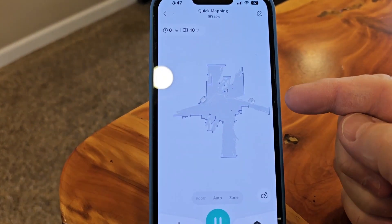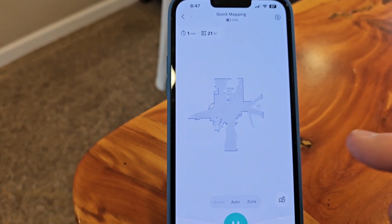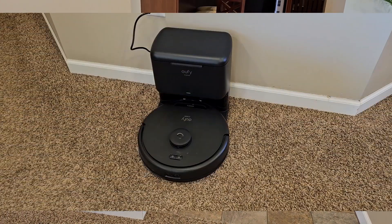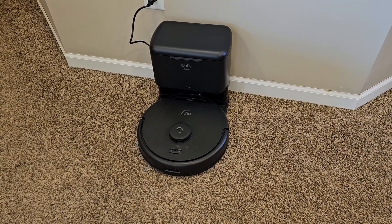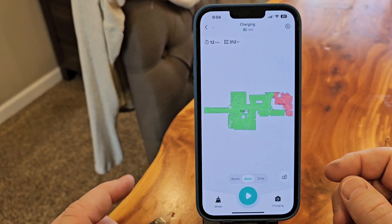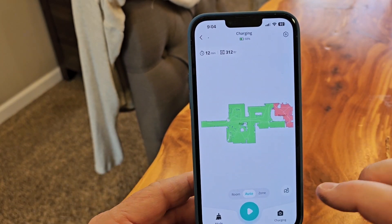You can watch the map as it builds in real time — that's pretty cool. It shows me where the vacuum cleaner is, and that is pretty much where it's actually at. That did not take very long at all to map my house. It's a pretty good representation; I did close some of my bedroom doors because I just didn't have everything picked up yet.